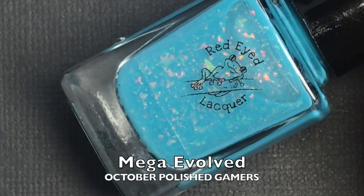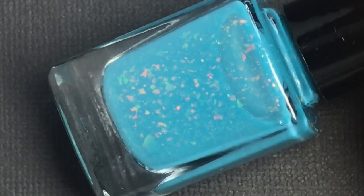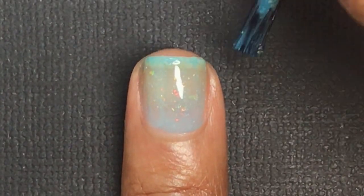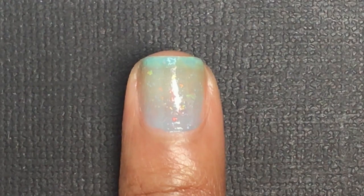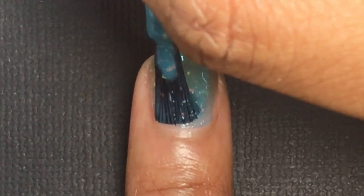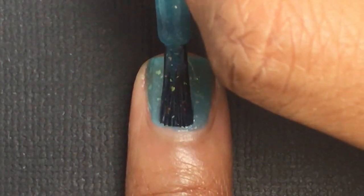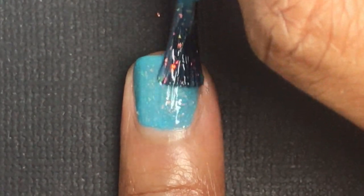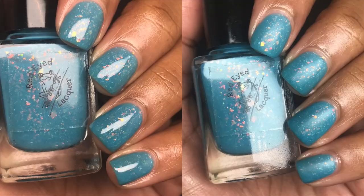Red Eyed Lacquer's contribution to October's Polished Gamers Box — this month's theme is Pokémon and she chose Charizard. It's called Mega Evolved — it is a teal crelly with orange pink gold teal shifting flakies. Mega Evolved will be $12.50 with a cap of 100 and will release on the Polished Gamer site for pre-order October 15th through the 20th at 2 PM Eastern Standard Time. I ended up applying three thin coats for this polish. It is a jelly-type formula, so to be completely opaque you will need three coats.